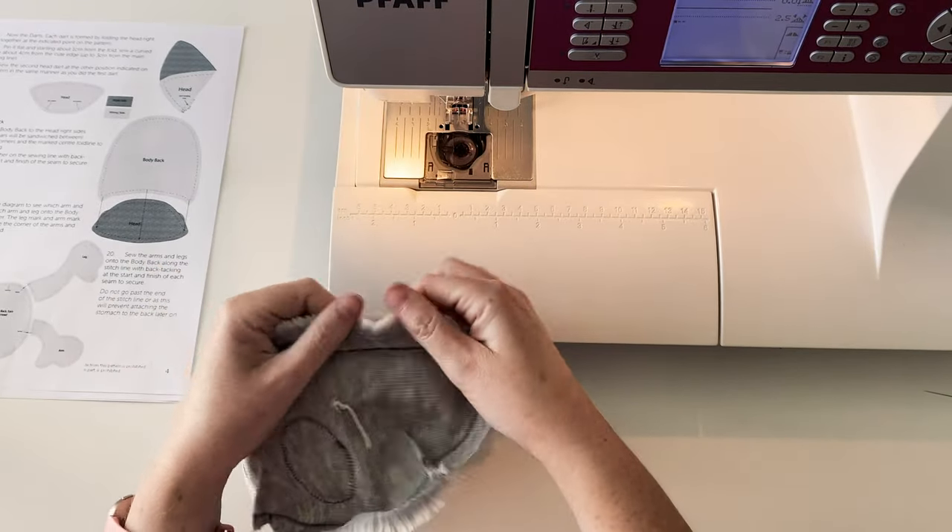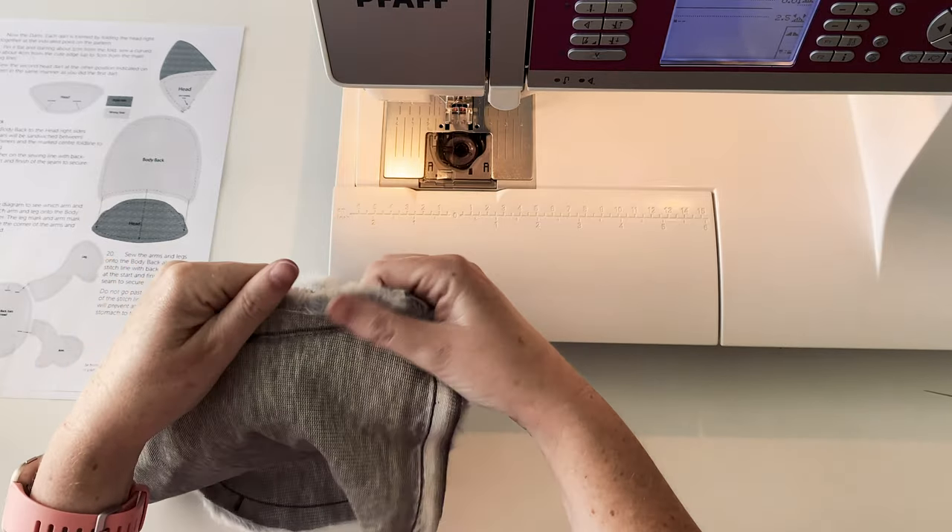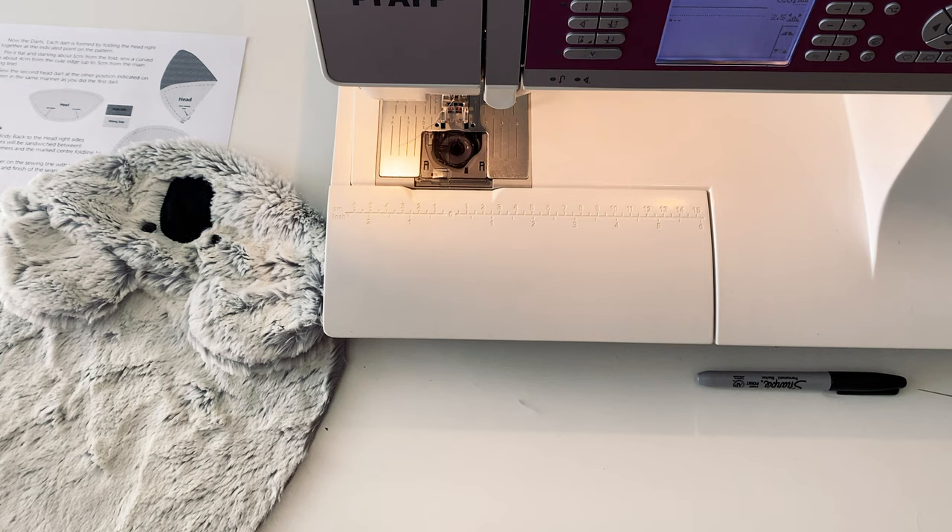Make sure you check that you have followed the stitch line on both the front and the back of your work before moving on to the next step. Now it's time to put Kale together, which we'll do in Part C of this video series. See you next time!